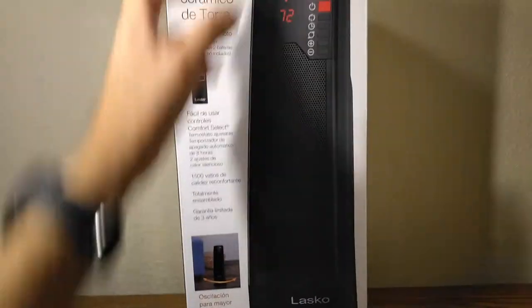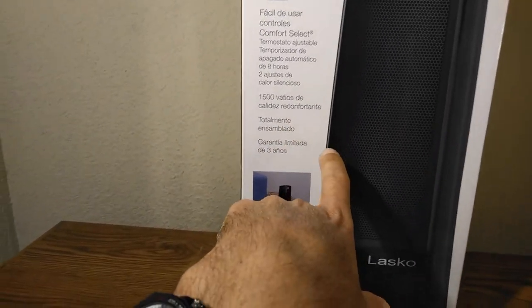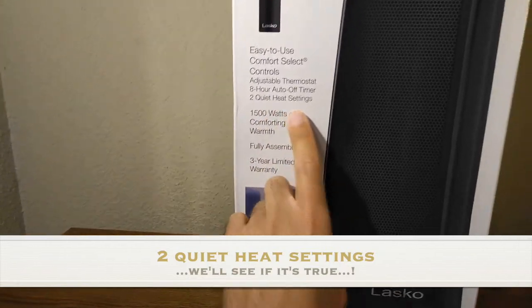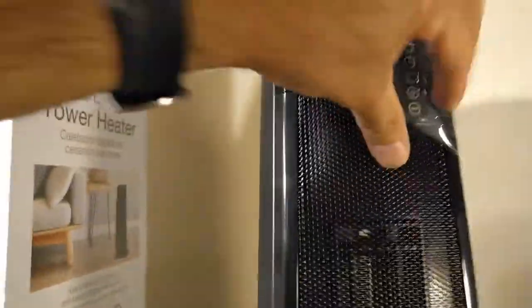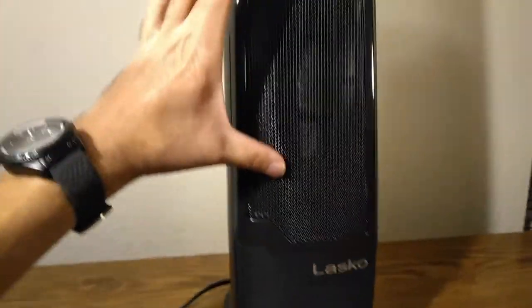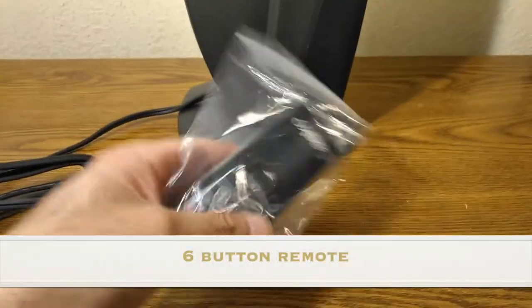We're going to look at how well it works and how loud it is. Loudness shouldn't be a worry because it does have two quiet heat settings. Opening it up, looking at the front, we have the control buttons. On the sides there's nothing, and even though this is such a big device, the heater opening is just this amount.